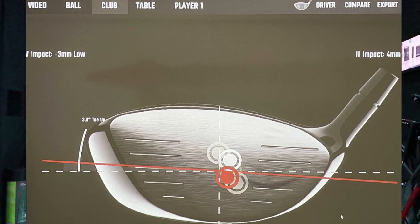Even though I'm swinging pretty much as fast as I can, we're still around that centre point. So that means we can keep progressing, trying to make it faster, because we're hitting the middle. If it's scattered all over the club face, then it's time to stop, get the centre strike again, and then go again. So that's pretty cool.